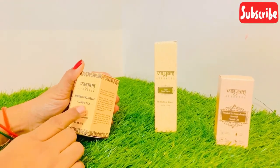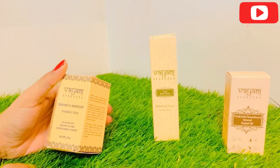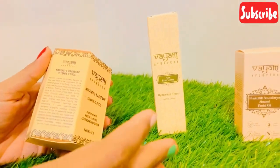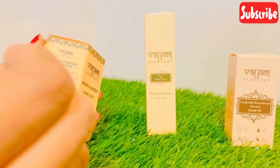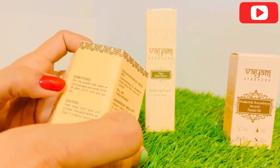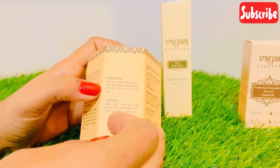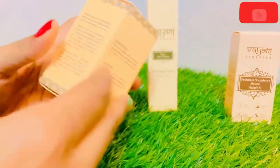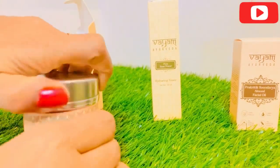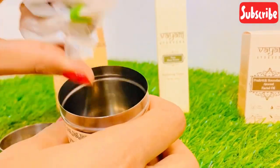This is Vayam Ayurveda Narangi Vitamin C pack, a clay powder. It comes in a 50g powder pack. The toner has been formulated for skin — it is silicone-free, so it will not cause problems. How to use it is mentioned on the packaging: apply for 10 to 15 minutes, then dry it. It is also paraben-free so you don't have to worry. This is a clay powder with very good packaging.